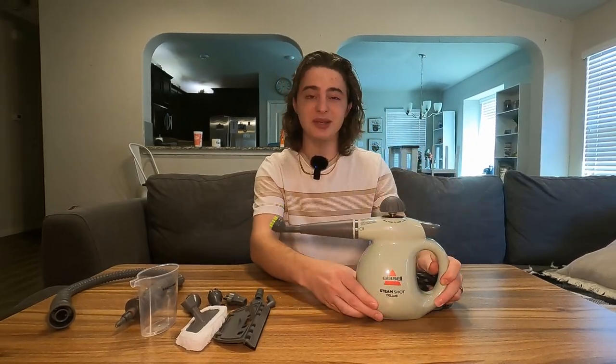Hey guys, today we're going to be doing a full in-action review of the Bissell Steamshot Deluxe.